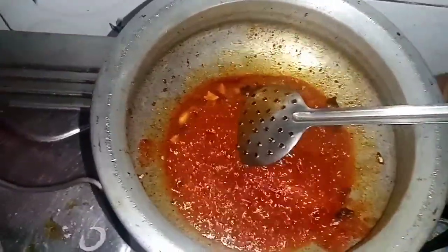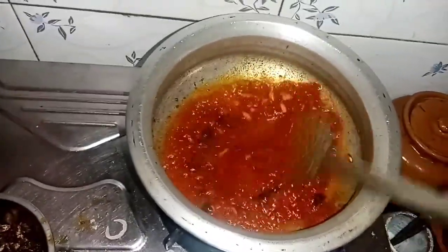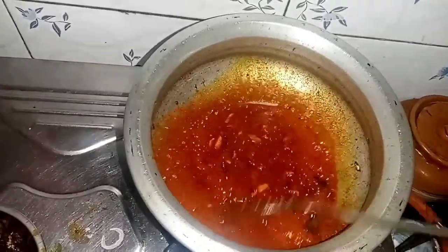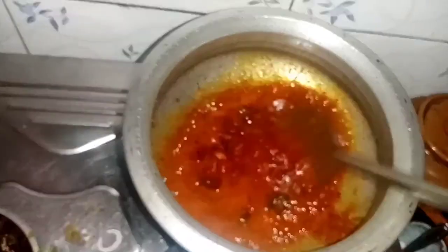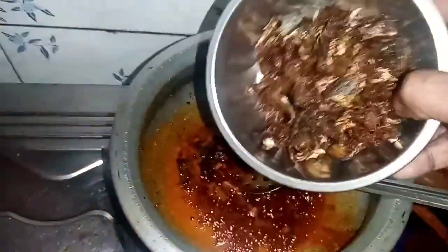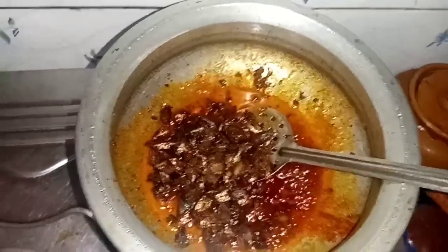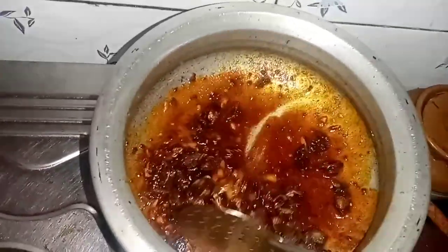We will add 2 tablespoons of flour to make it. We will put the gravy in the oven. Let's put the vegetables in — poke everything into the pot.